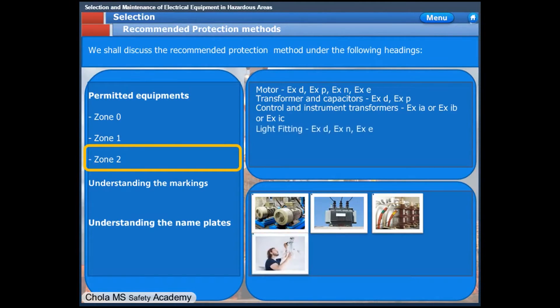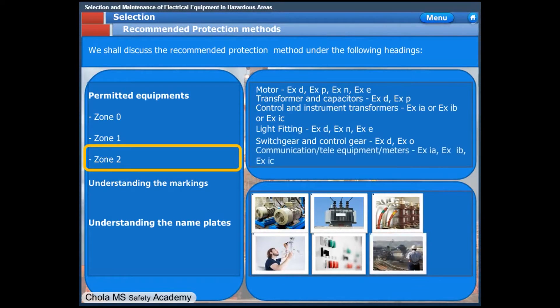Light fittings in Zone 2 shall be non-sparking or increased safety type. Flame-proof fittings may also be used but are not mandatory. Switchgear and control gear shall be flame-proof or oil-immersed type. Communication and metering equipment may be intrinsically safe XIC type. Portable hand lamps shall be XIC type.